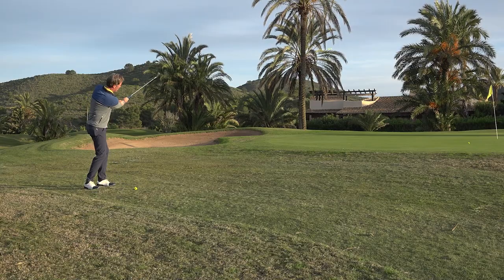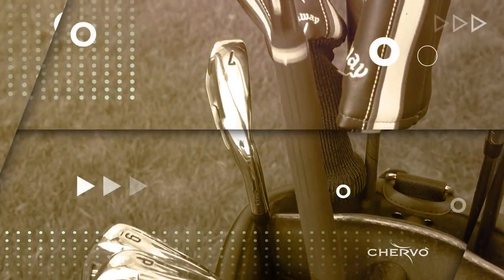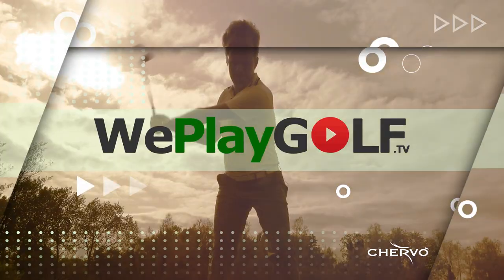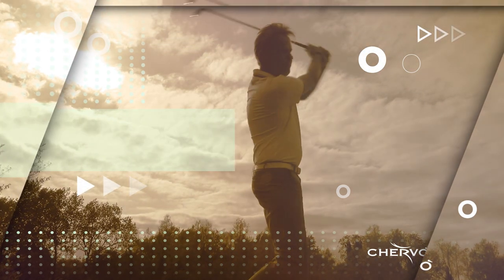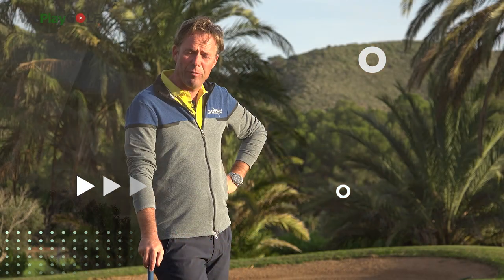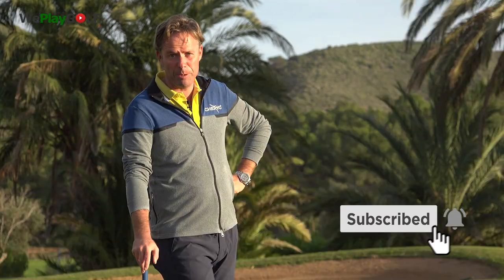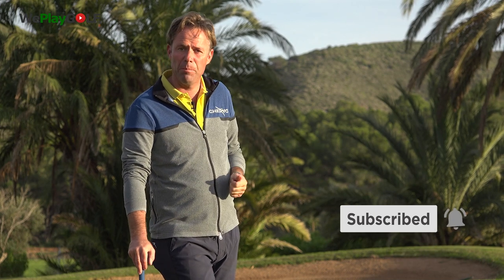Hi, welcome to WeplayGolf. In this video we're going to show you how you get through the ball very easily when you chip. Welcome back to WeplayGolf. If you're new to the channel please subscribe and if you have any questions or suggestions put them in the comment box below and give us the thumbs up.